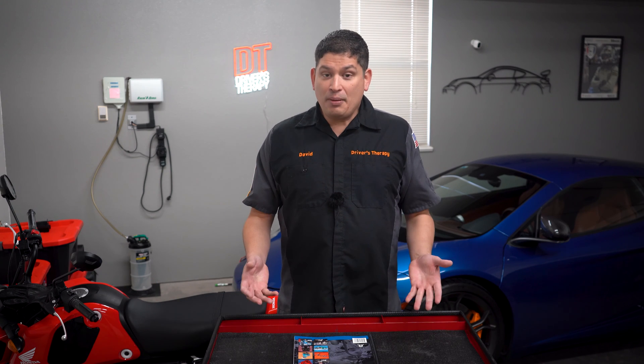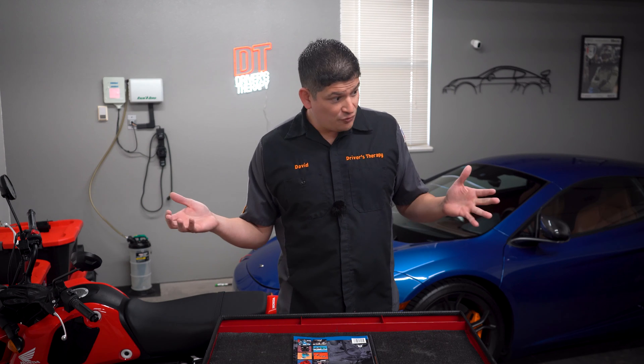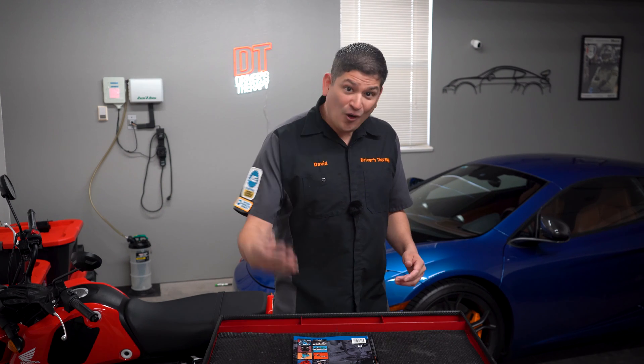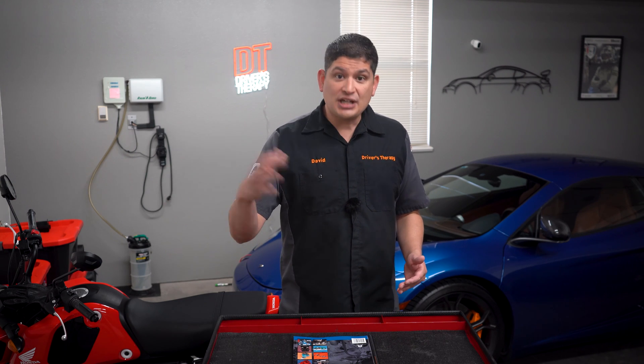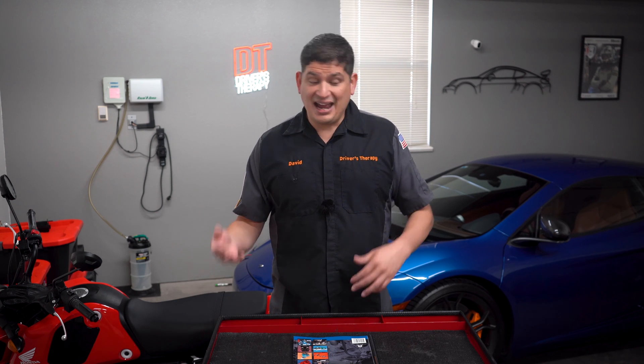A couple of things you really want to know for the test: schematics, wiring diagrams, voltage drop, and batteries. If you've dealt with batteries in cars, you'll be very far along. You want to know batteries and starter systems — extremely important. You want to know what a static charge is: when you turn the car off, how much voltage should you have? You need to know your different battery types — lead, AGM — and understand what happens when a battery is being charged, when to test it, and how to test it.